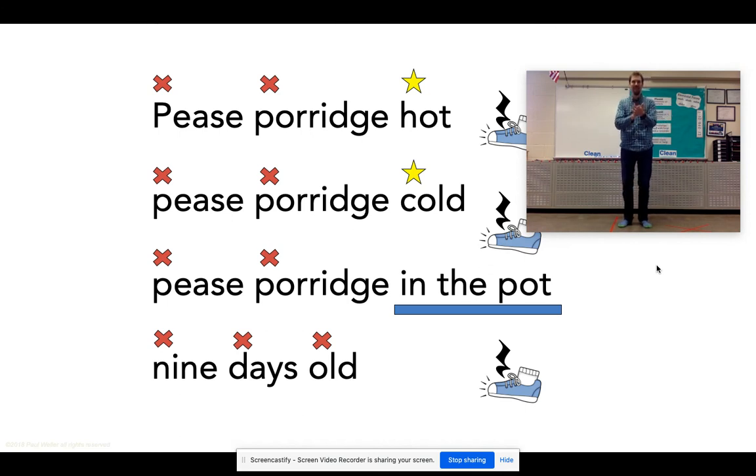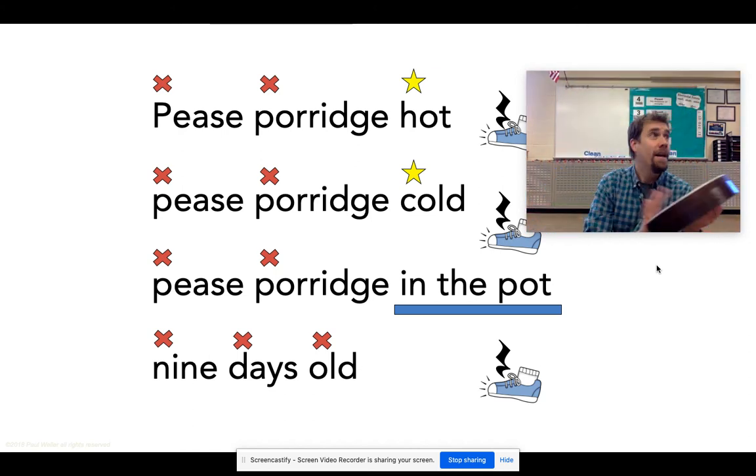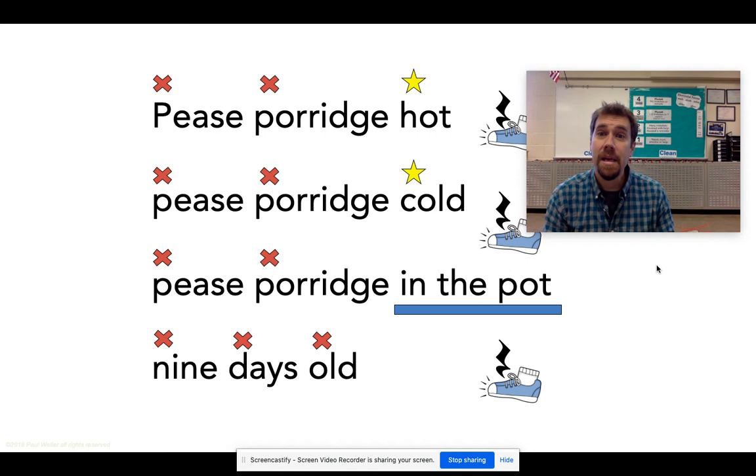Peas porridge hot, peas porridge cold, peas porridge in the pot, nine days old. I think I got everything. Practice it one more time — do it with me, because this is what you're doing on Seesaw. Peas porridge hot, peas porridge cold, peas porridge in the pot, nine days old. I'm going to say it while you practice it once — ready? And off you go. Peas porridge hot, peas porridge cold, peas porridge in the pot, nine days old.